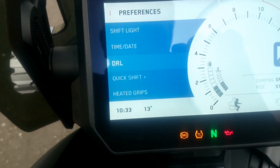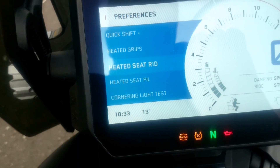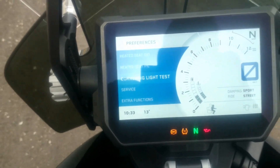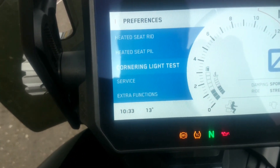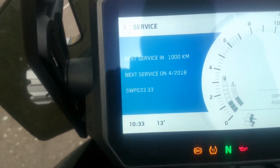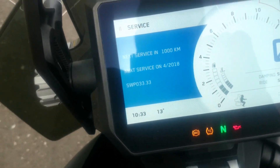You also have daytime running light, quick shift up and down, and heated seat if you have that installed. There's a cornering light test — the lights turn when you turn the bike, which is very nice. It also counts down the kilometers or time, either once a year or after a certain number of kilometers, for service intervals.